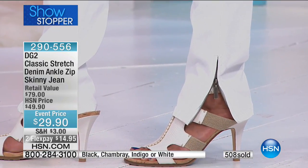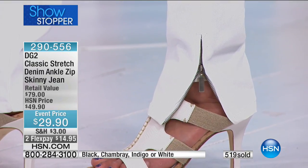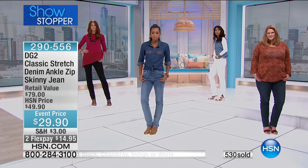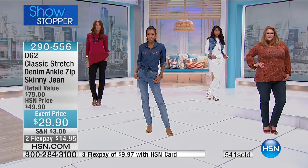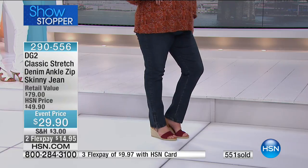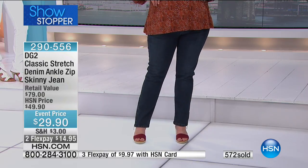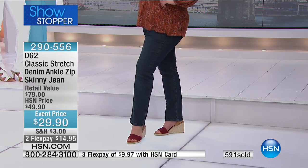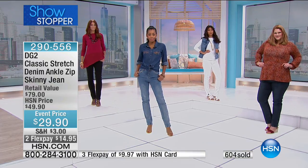That zipper is the most modern way of doing a skinny — it makes it so elevated, so feminine, so good looking. It makes a lot of sense especially if you think you have a fuller ankle — this gives you so much freedom. And we don't challenge you on length because we give you petite, average, and tall, and sizes 2 to 16 and 16 to 24.